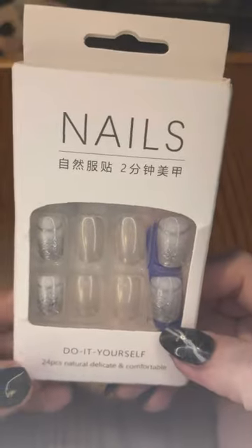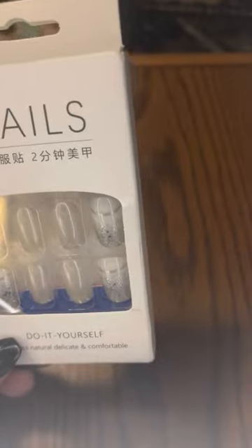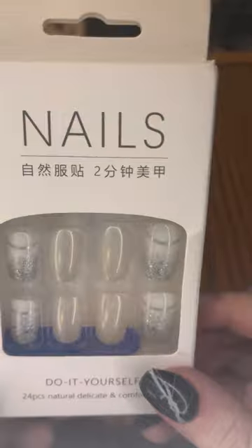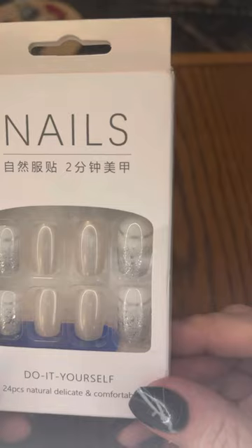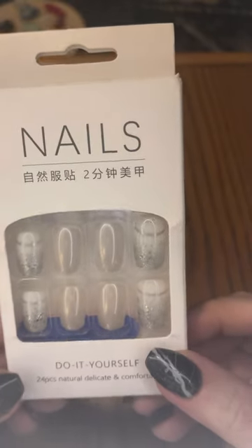The next set — I feel like these are what I would call active-length. They're a little longer than short, but a little shorter than medium. They look coffin-shaped, but they could be square. These are pretty plain. They're just kind of that glazed donut look — the ones in the middle with the white kind of glazed donut look. And on the ends, we get a little sparkle and a little line. I think these are very pretty. Plain, but pretty — nothing wrong with that.